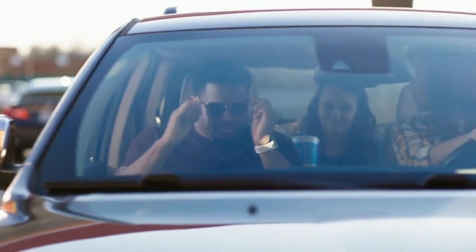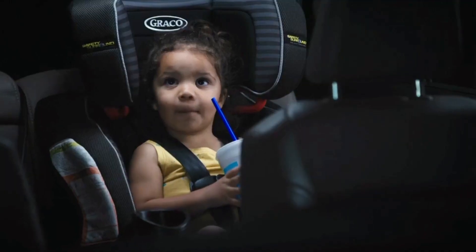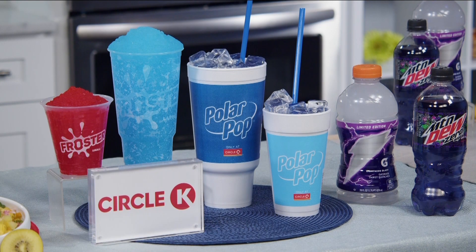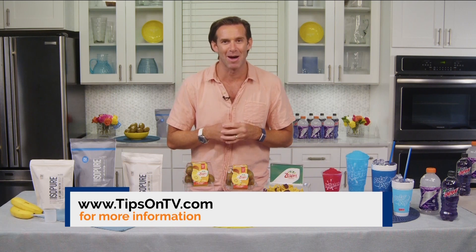Plus, if you join their membership program, Inner Circle, you get additional savings on thousands of beverages at over 6,000 locations. I recommend you stay refreshed and hydrated this summer with Circle K. For more information on everything we talked about here, visit tipsontv.com.